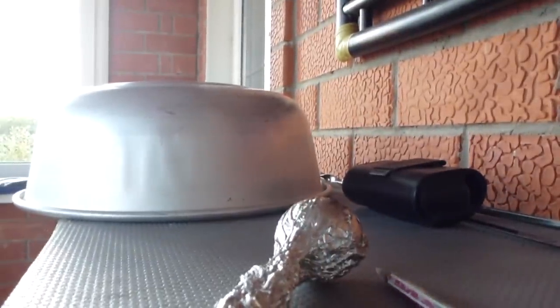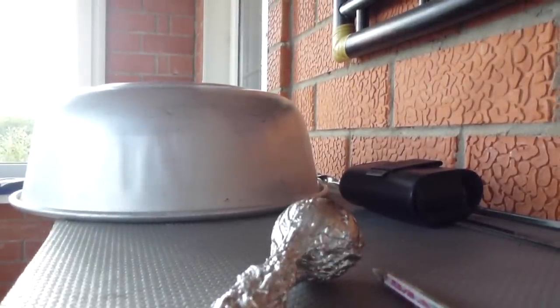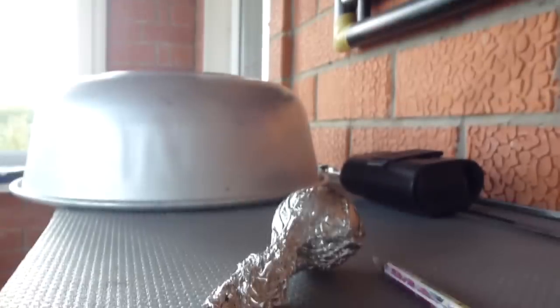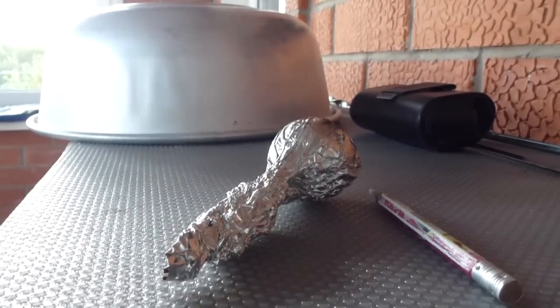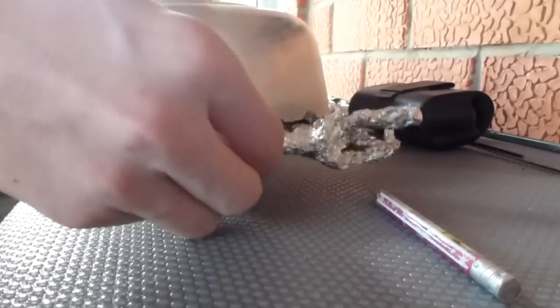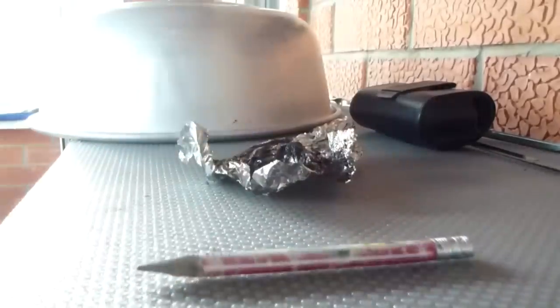Okay guys, right now I'm going to show you the inside — basically what happened. So after it burns, like five seconds after it finishes burning, it's going to be extremely hot. This didn't exactly work out how I wanted it to because there was a small hole in the back, but I guess that's fine. So this is basically what burned.